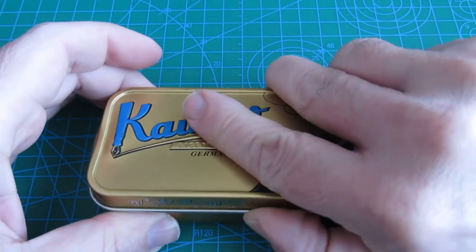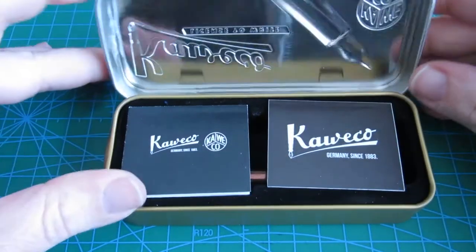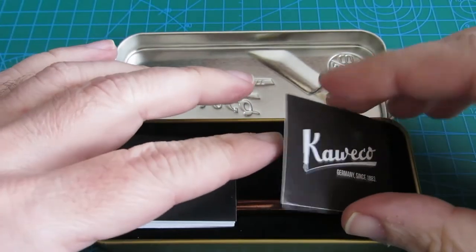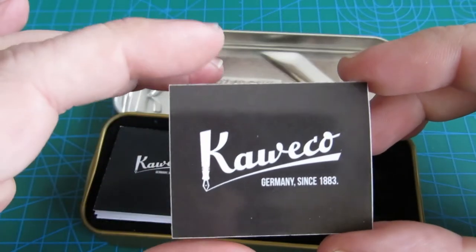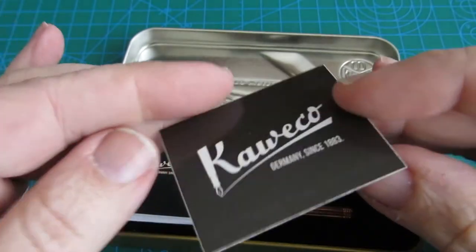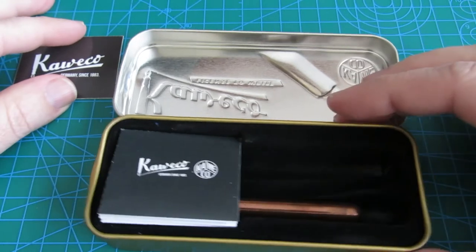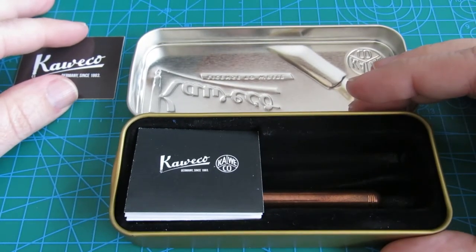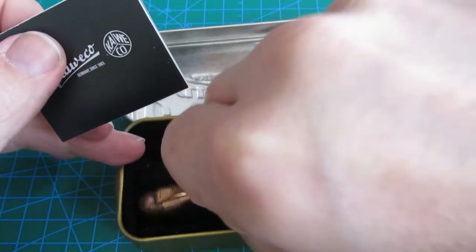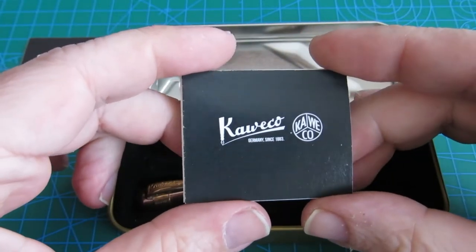Let's open it. Inside we have a sticker, the pen itself — we'll get back to it — and some documentation.